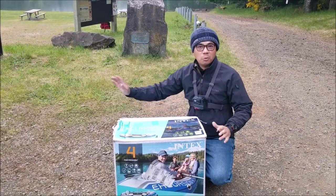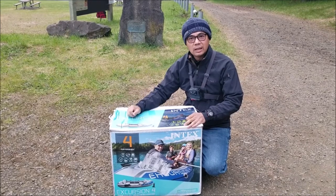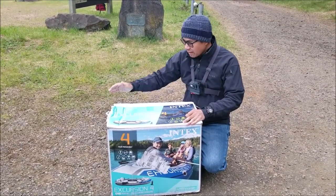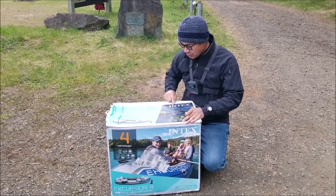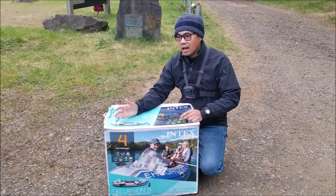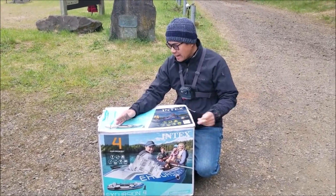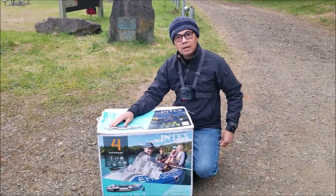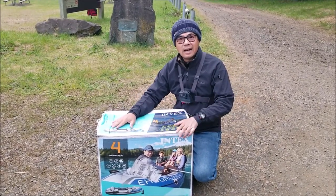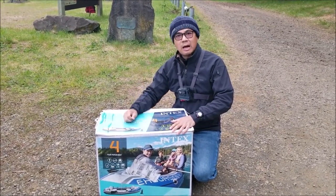Hey, what's going on folks, PK here. One of the best ways to access a small lake or pond is with an inflatable raft. I got one here — this is the Intex Excursion 4. If you've been following my channel, you know I started off with an inflatable raft that was yellow and green. When that one died many years ago, I bought this, so I've had it in my closet all this time. Today we're gonna set it up and go trout fishing in this lake right here.